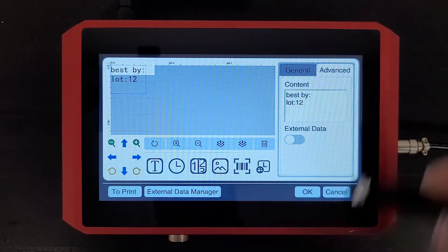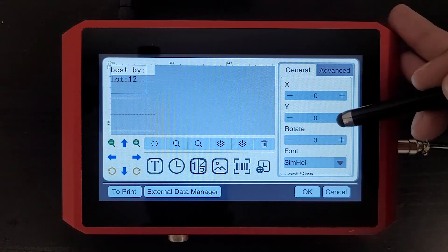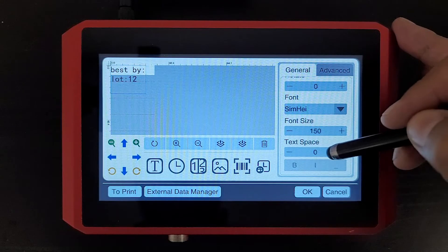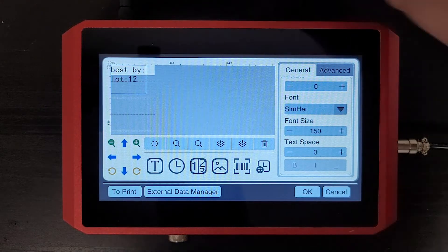A couple of things you have here: you have the general tab. This is where you can change the positioning by using these X and Y coordinates. You can rotate that print. You can change the font size and the font. You also have distance between spacing if you want to do bold, underlined, or italicized prints.